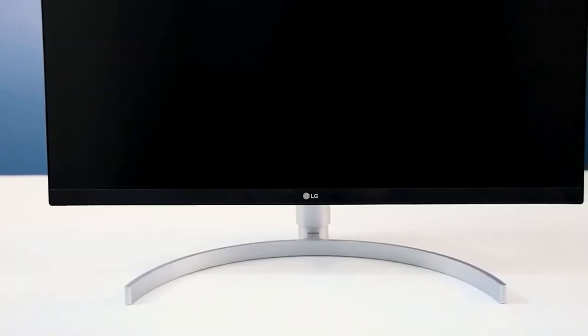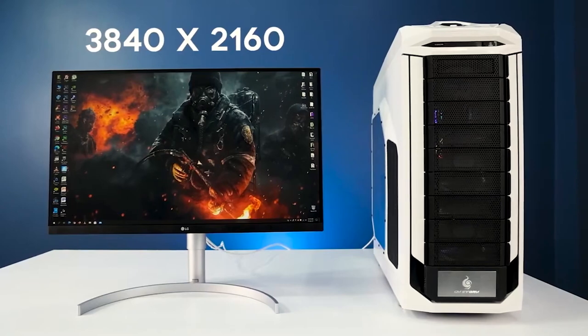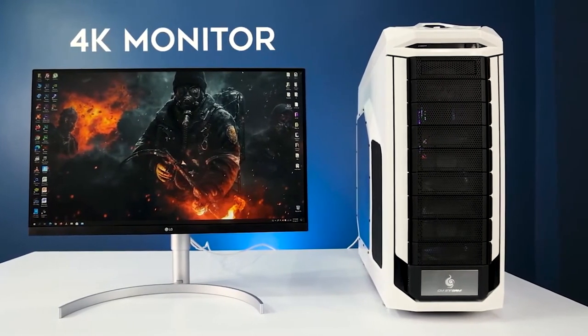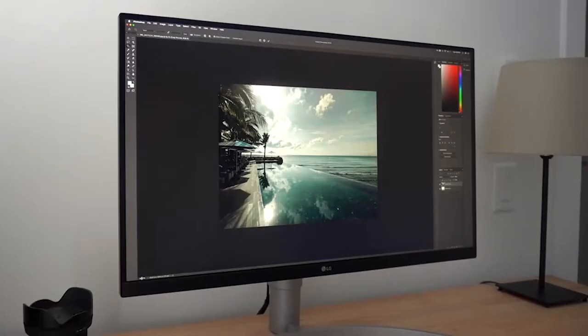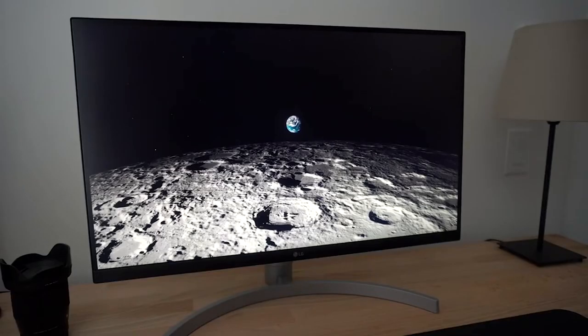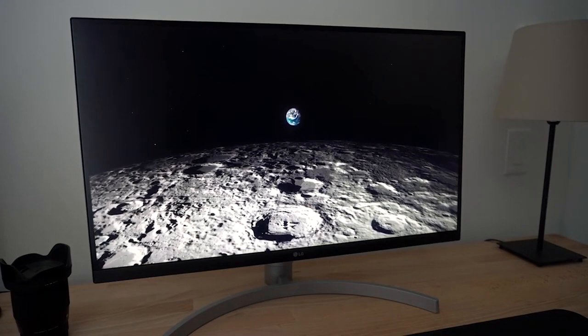Monitor number three is the LG 27UN850W. This monitor also has an IPS panel, 3840 by 2160 resolution — it's 4K as well — 60Hz, no curve, and has anti-screen tearing with FreeSync. This is the best budget monitor under $450, though it's not quite as good a value as number two.